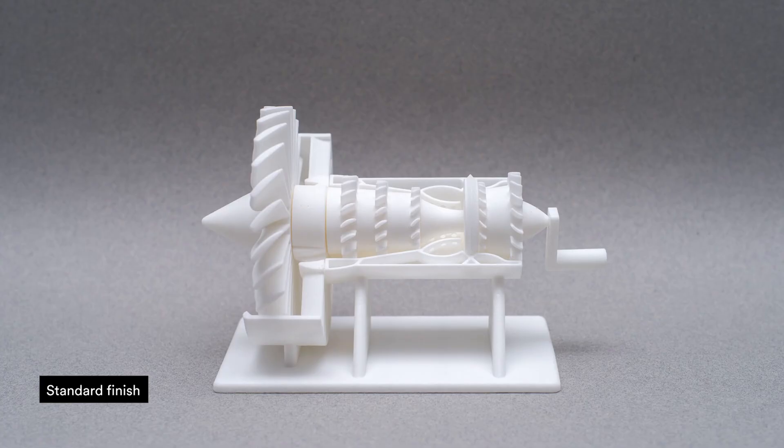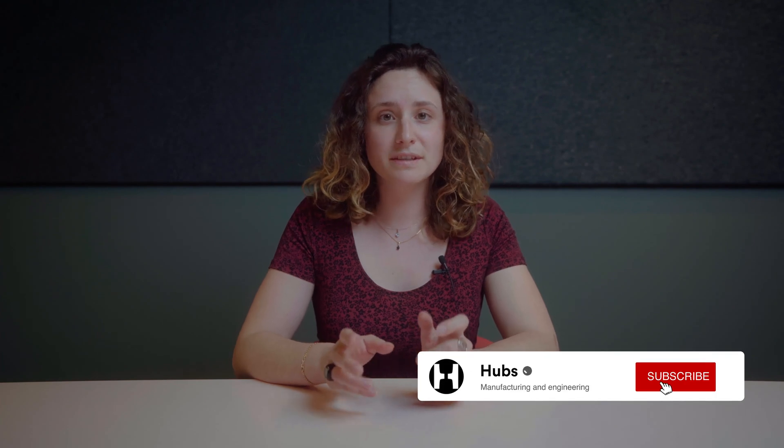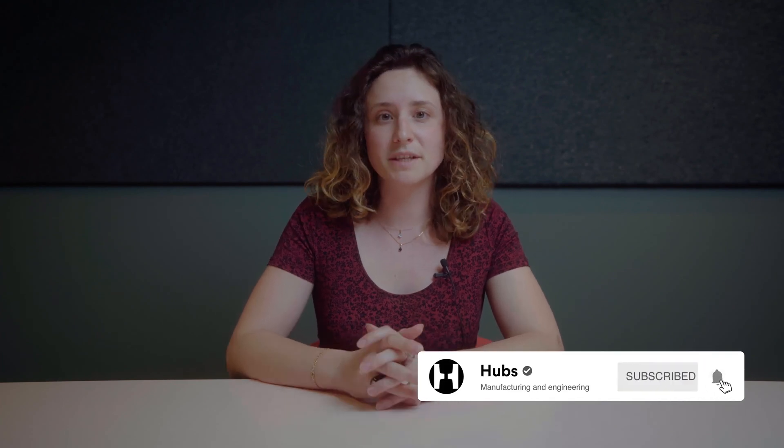First, the standard finish. Here, we have a part with the standard SLS finish. The surface finish is inherently rough, similar in feel to medium grit sandpaper. All SLS parts come with this standard finish unless otherwise specified.